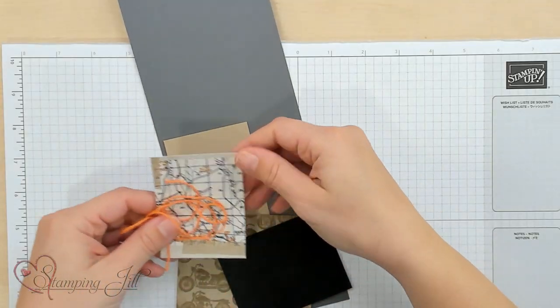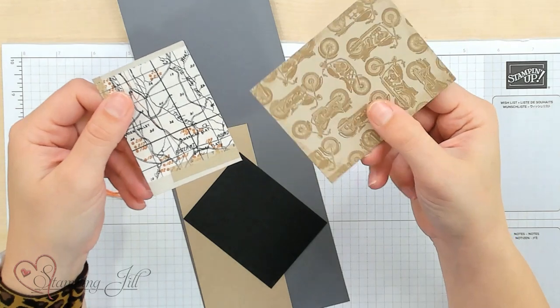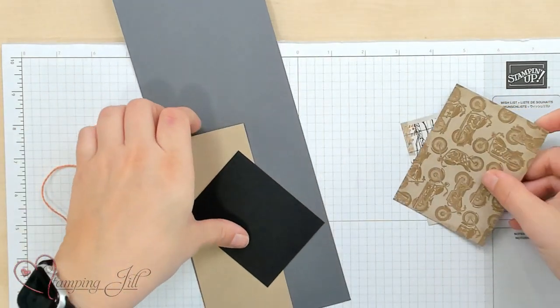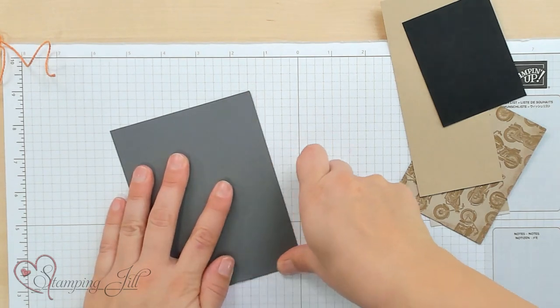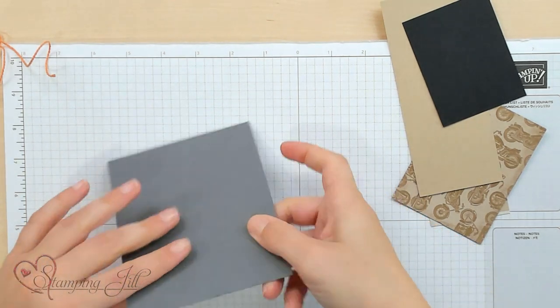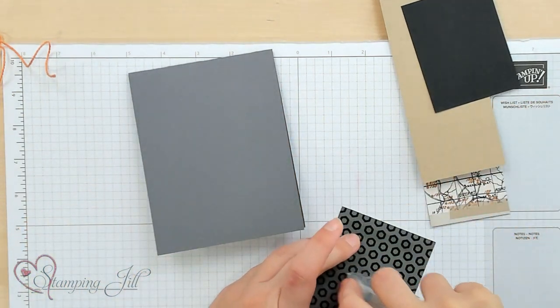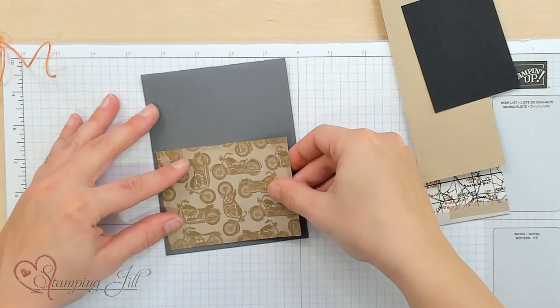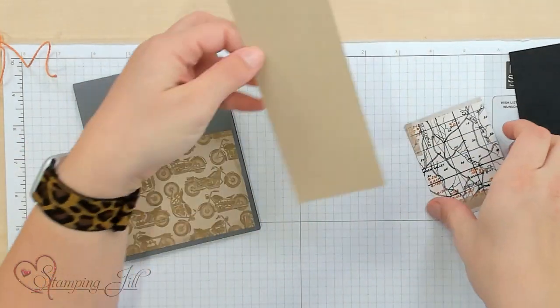So let me show you how easy it is to take just a few of these products and make one of the cards. I just have cut a couple of pieces here. These two are pre-printed from that sheet in the Designer Series Paper, and we're going to use those on our card. I've got a basic gray piece of cardstock here for our base. I'm just going to fold that, and then I'm going to take our pre-printed motorcycles and adhere that onto the bottom part of my card just using some Stampin' Seal, and then I'm going to take my little map.